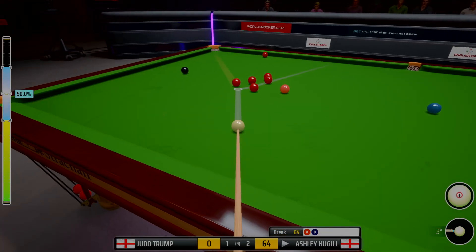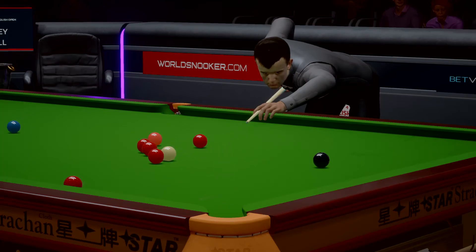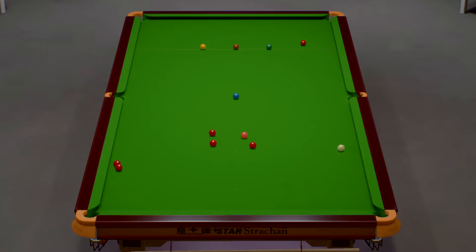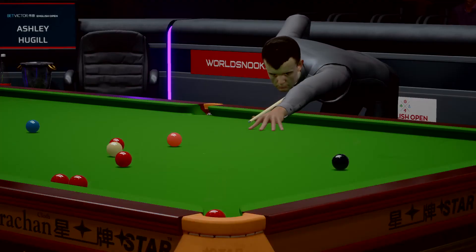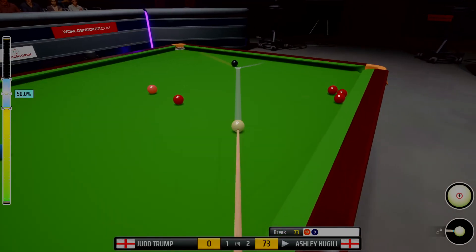64. 65. 72. This is the key shot — if this goes in, you fancy him for the frame. No problem there. That should be it. No real way for his opponent to win the frame now. 73.